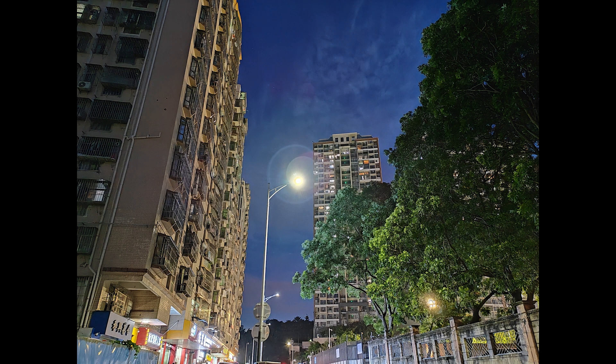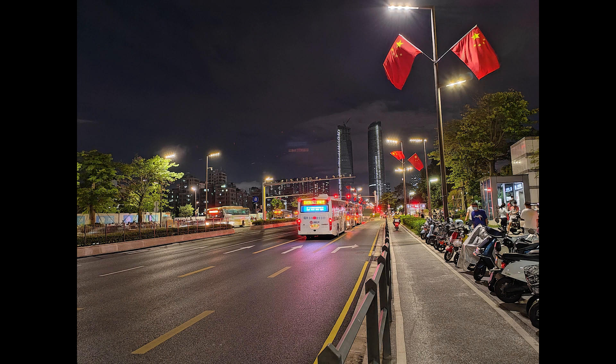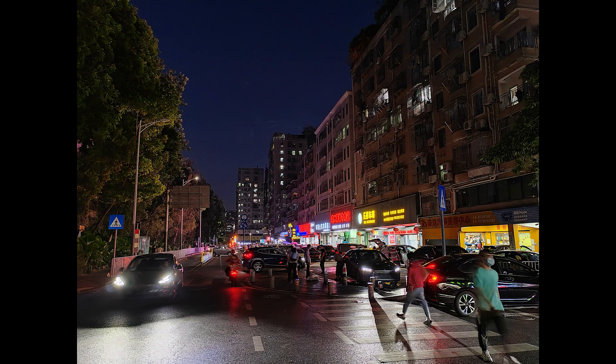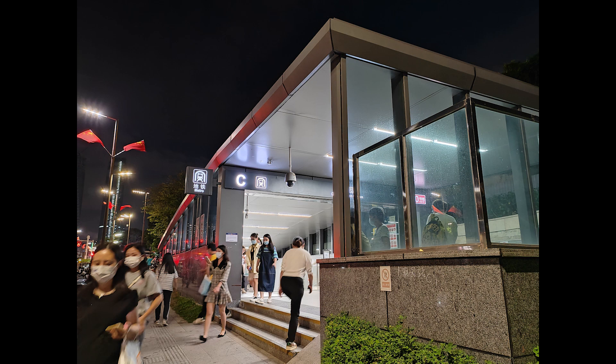Here are some night photos. However, the cameras perform less well in low light — the colors aren't rendered accurately — but overall it feels okay for a phone in this price range.